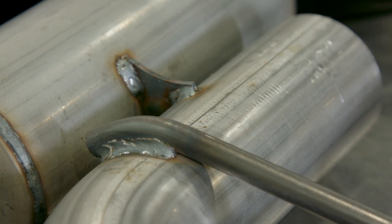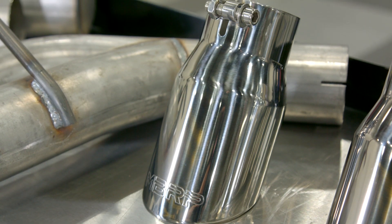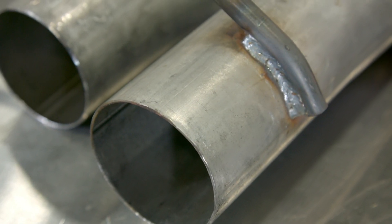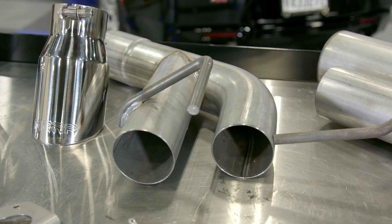Now there are a ton of performance axle-back exhaust systems available in the aftermarket but the majority aren't cheap. MBRP's Installer Series is an entry-level performance exhaust option for those of you that want to improve the sound and performance of your SS without spending a ton, and this one delivers at a purchase price of only $525.